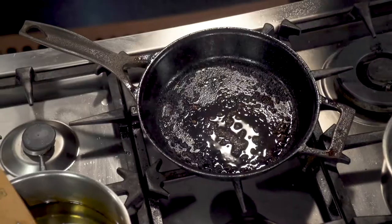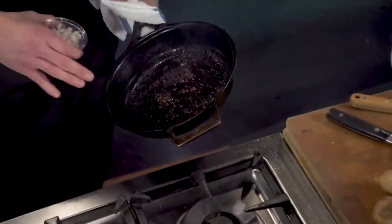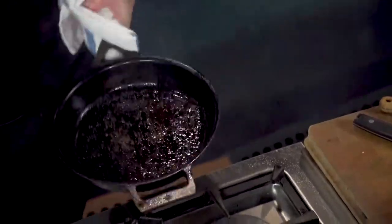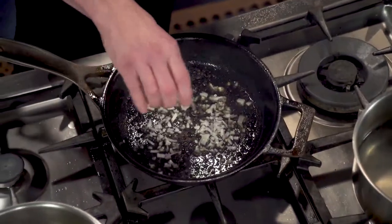Next we're gonna start with our shallots. We're gonna throw a couple shallots in there, and as long as there's not an excess amount of fat in the bottom from the steak, we can use that to start sautéing. You get to carry through that meat flavor.